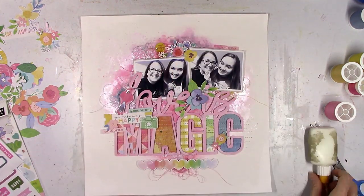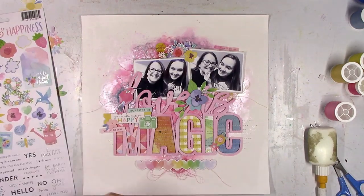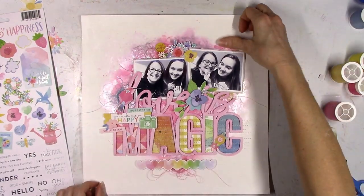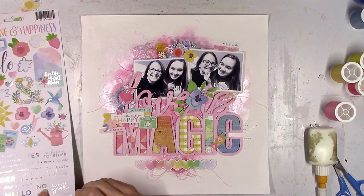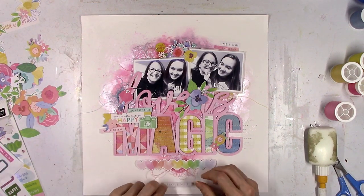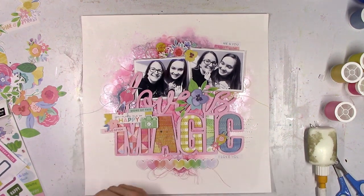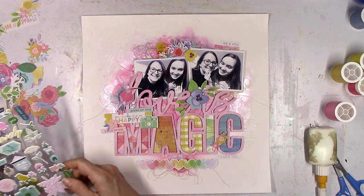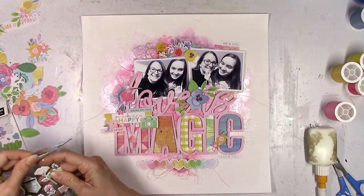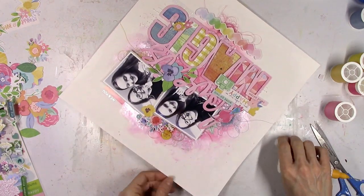But I don't want to cover up any more of the words — you can still read what it says. I'm going to use some more Bloom Street stickers. These are silver foil, which is cool because usually we get gold. One at the top says 'me and you' and then this one says 'I love you.' I'm going to place those on white areas. And then I'm going to add a little puffy leaf sticker over here to the left of the photo.